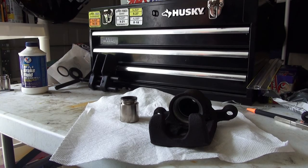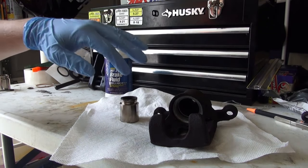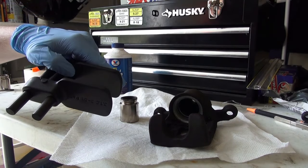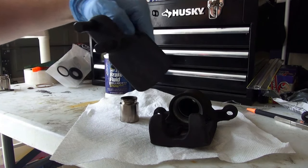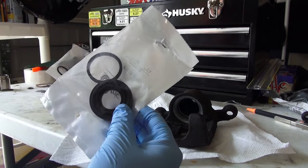Before we start reassembly, we are going to gather up a few tools. We are going to need some brake fluid to lube everything up before we begin to shove everything back together, a caliper spreader tool to help push the piston back in nice and evenly, and obviously the rebuild kit.